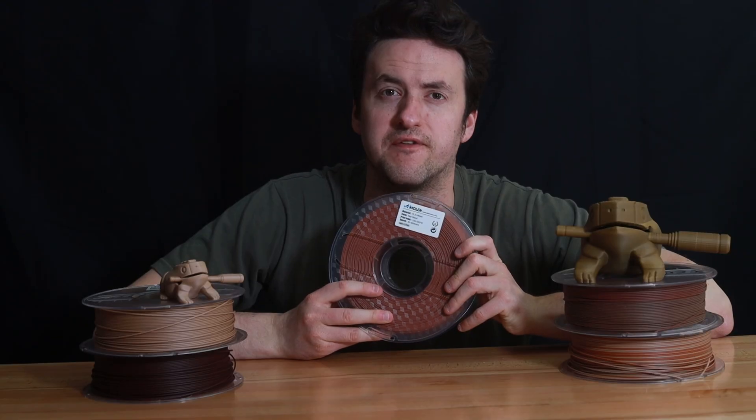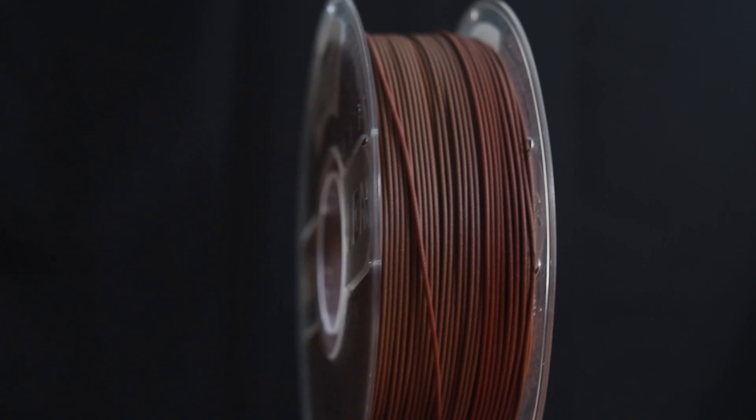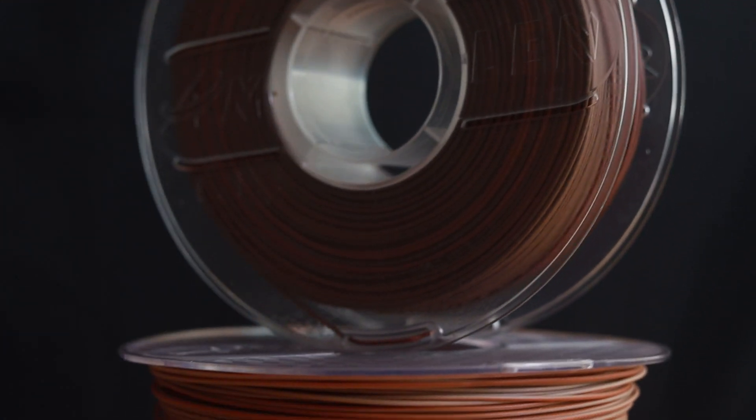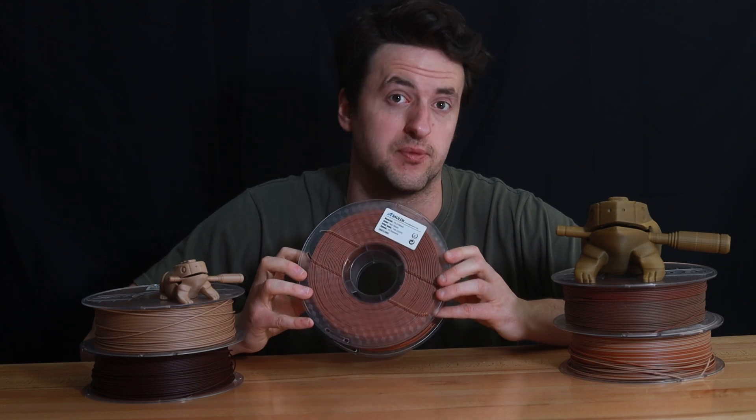Our wood filament is only made of 15% actual wood, the rest of it is all plastic. Our wood PLA filaments are 15% wood to set the texture aside from all of our other fantastic filaments, so it's safe to print.